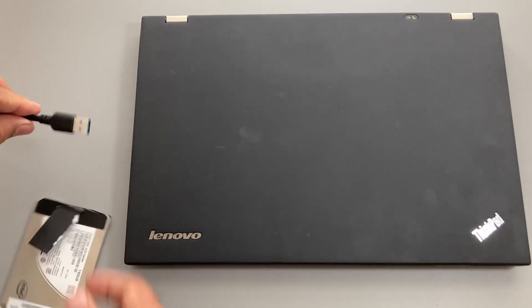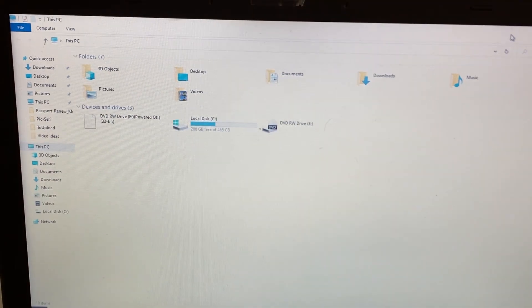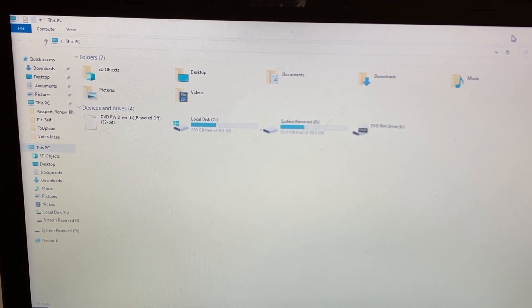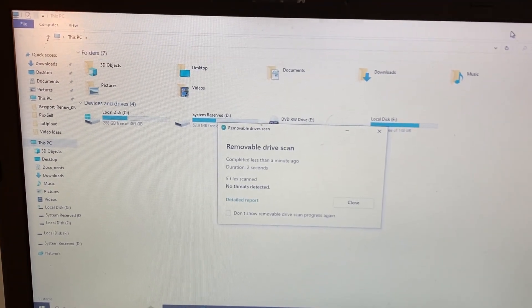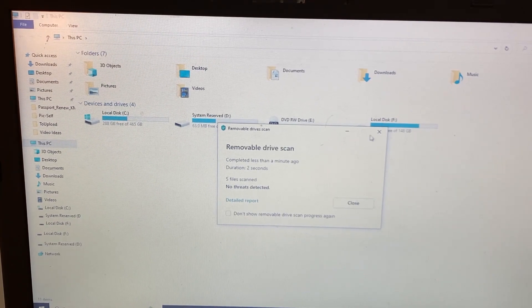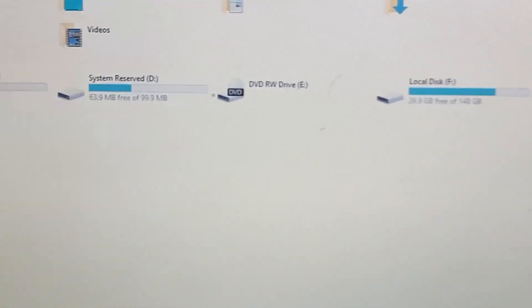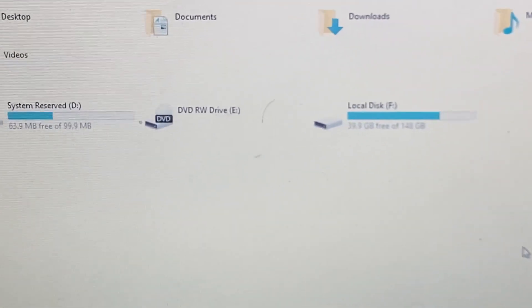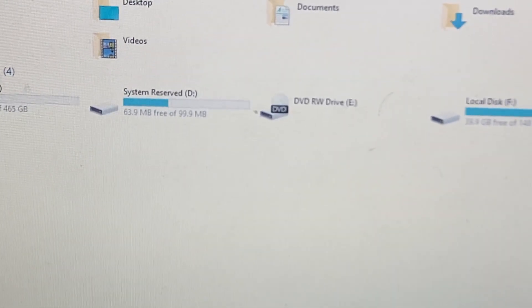Here's my setup: the adapter wire connects to the SSD, and the other end goes into the USB port on the computer. You can see it immediately reads the drive — this particular drive showed up right away, which is awesome. I've never had issues with it; it just works.